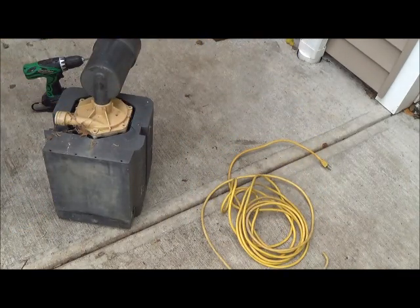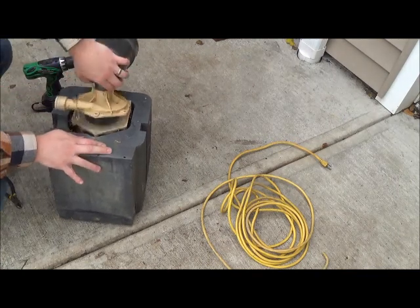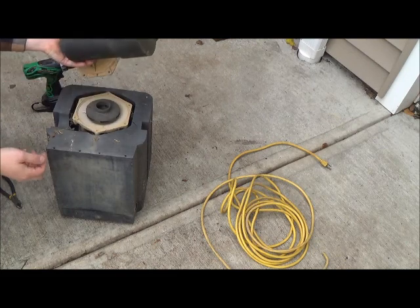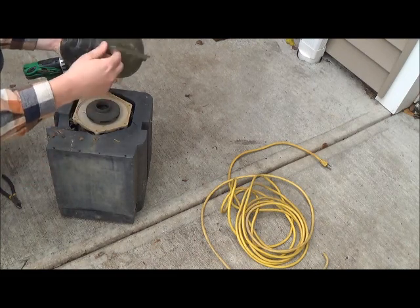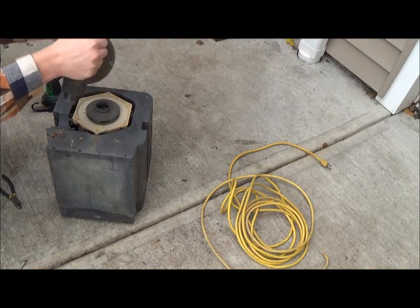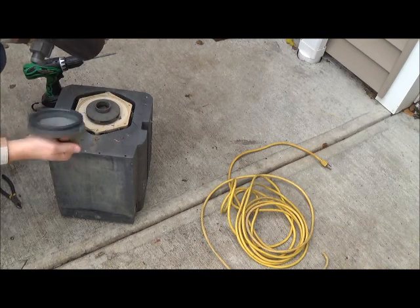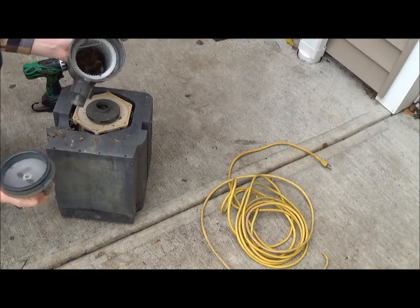There's the wire. So this looks like some type of filter housing maybe. Yeah, that's the filter. Nothing good in there.